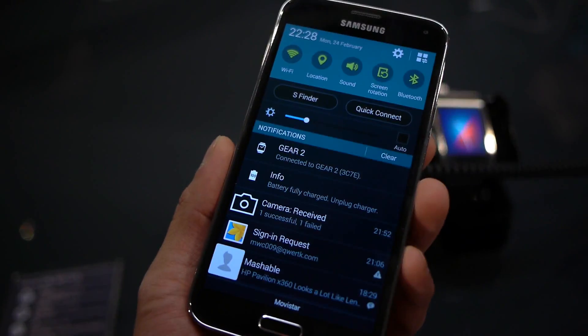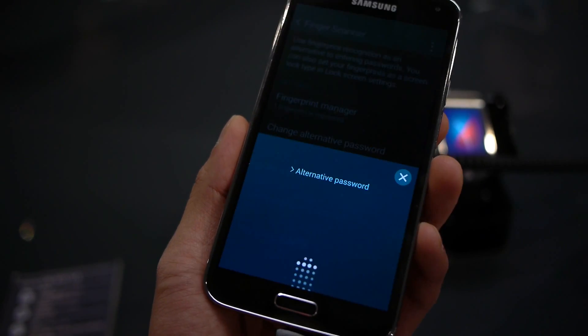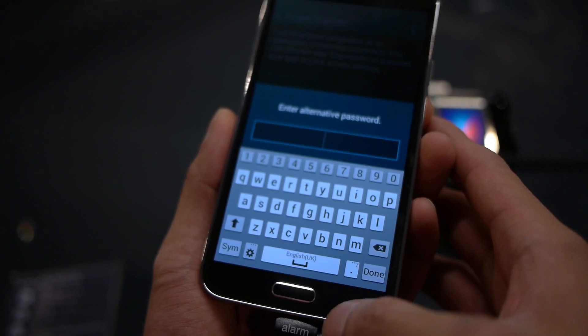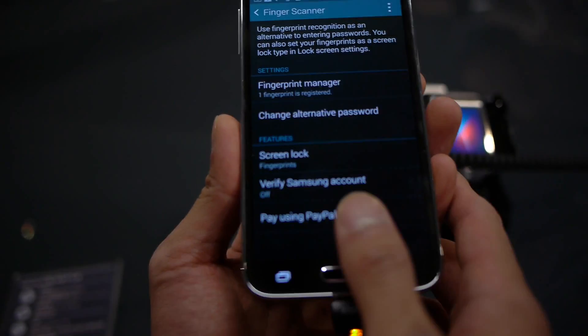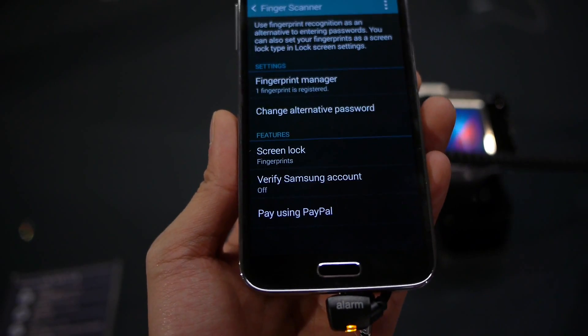Now, in order to register, you go to the settings, go to fingerprint scanner, then fingerprint manager, and put in the alternative password. Actually, let's go back and just swipe — see if we can just swipe it. So there you go, it recognizes me.